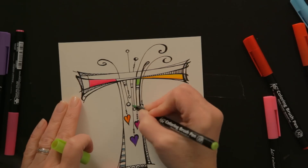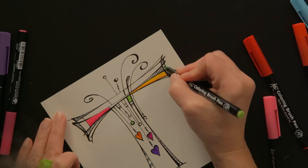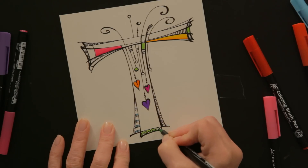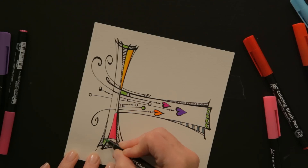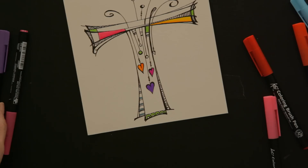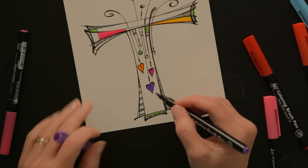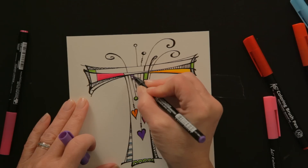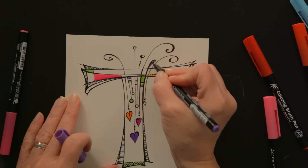One thing that I always try to do is balance my color. So if I have green here at the bottom, I want to have green at least in a couple other places along the way. I had a big dominant purple heart, so I feel that I must have at least two other smaller areas that are purple.